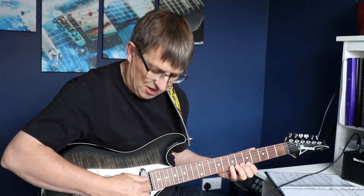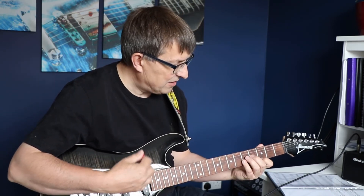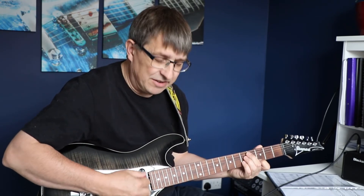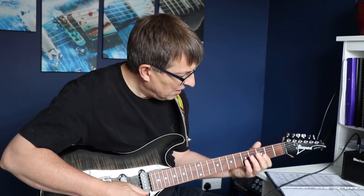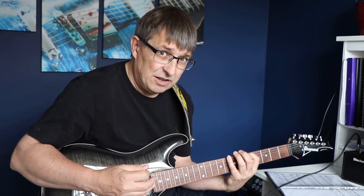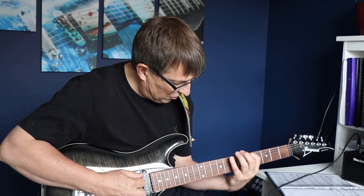The other thing that's really nice about this is we're now jumping across the neck, which means that we're moving across the strings. So rather than just going up and down the strings, we're now working not only on the technique of moving our fingers around on the fretting board, but we're also looking at moving our picking hand — moving down to pick up that high E string. So I'm going to try and play this rock version right the way through a couple of times.